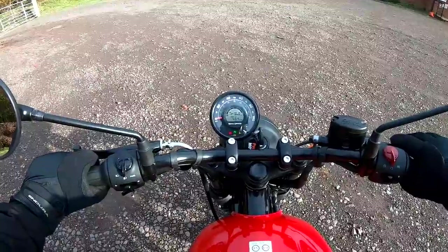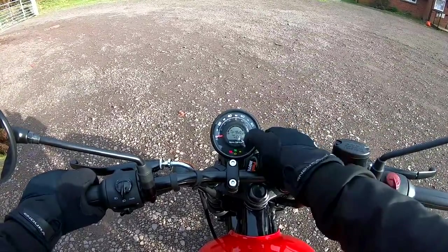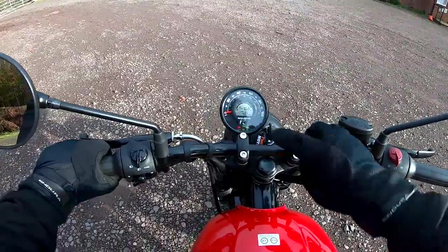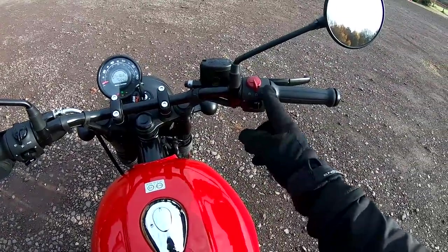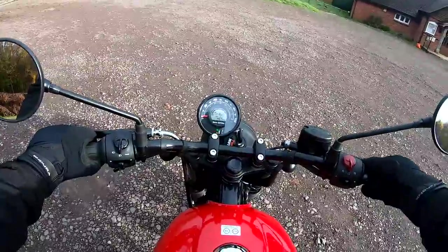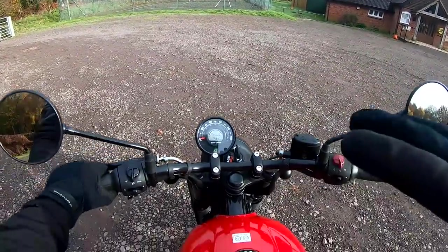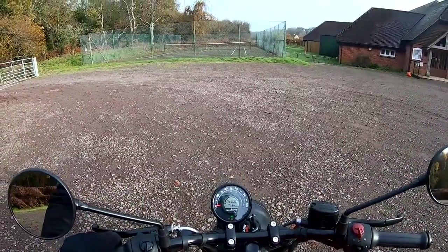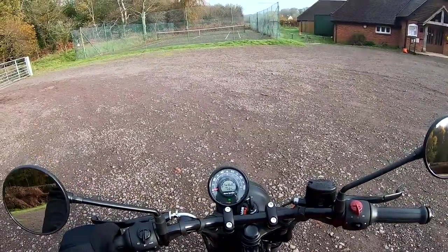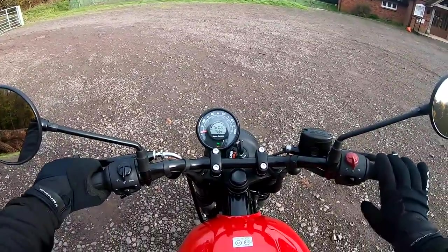Really nice little dash — analogue speedometer, fuel gauge, a clock, trip meters, gear position indicator, and warning lights. To start up you just push the button — and what a lovely sound. This bike, the Hunter, sounds noticeably more meaty and throaty than the Classic and the Meteor. Especially when you open it up, there's definitely a bit more of a roar to it — it sounds great.